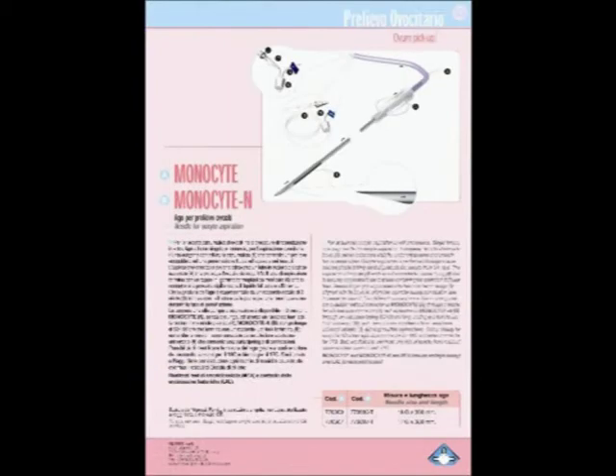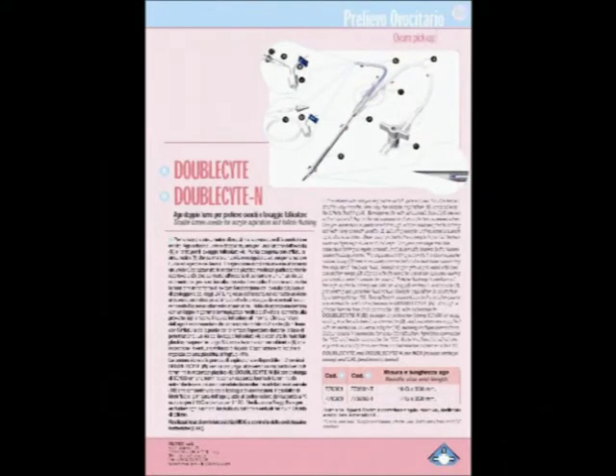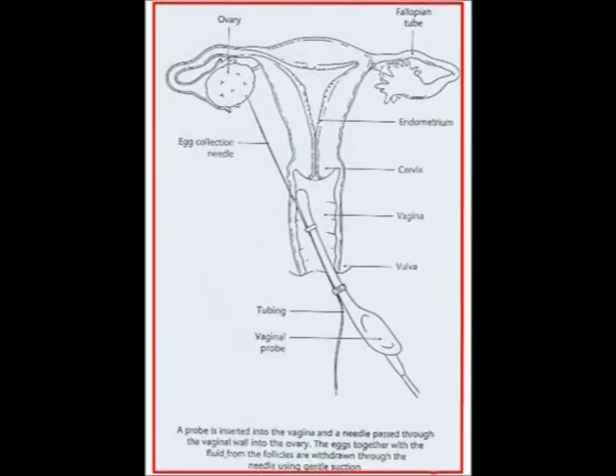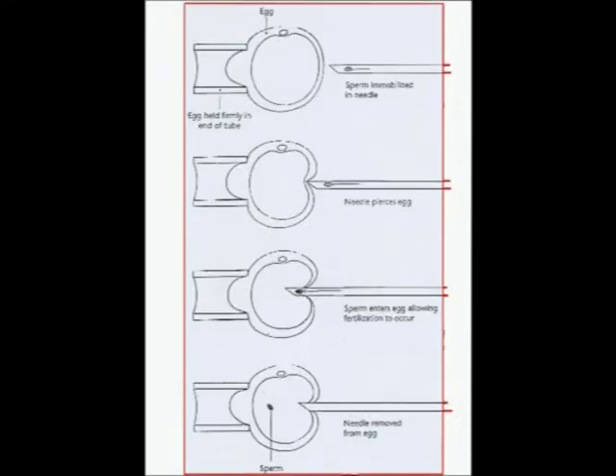Starting from page 52, there are some devices for a more complex and advanced insemination. When intrauterine insemination is not successful, it is necessary to combine the sperm and the woman's egg in the laboratory, and this procedure is called in vitro fertilization.